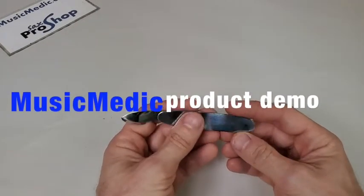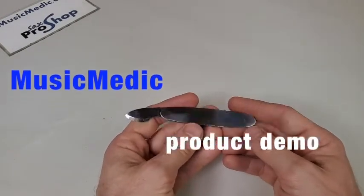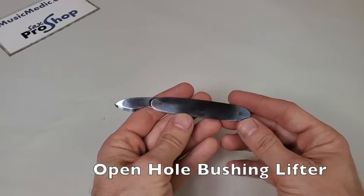Hey everybody, this is Rich with Music Medic with a product demonstration for you. This is our open hole bushing lifter.